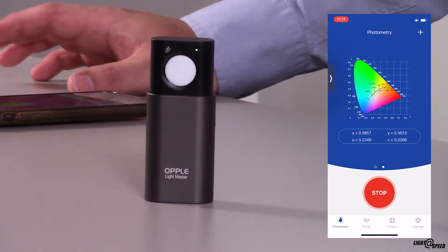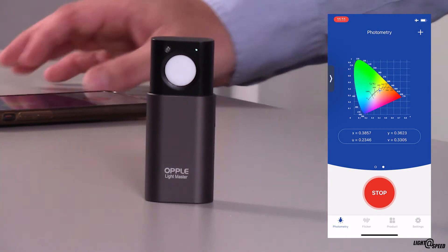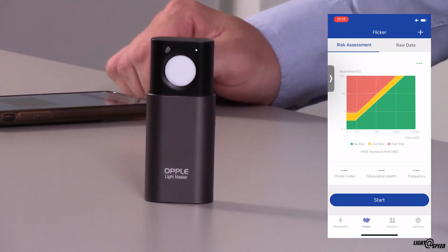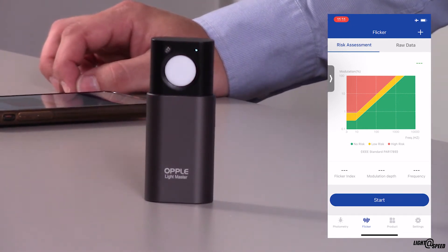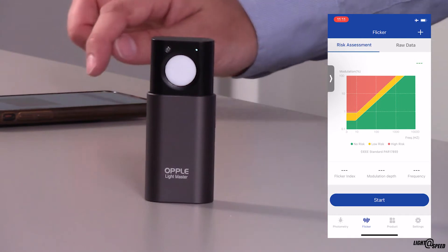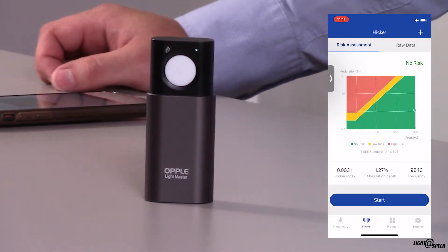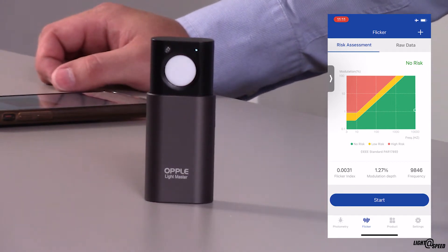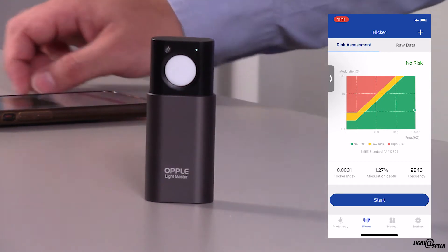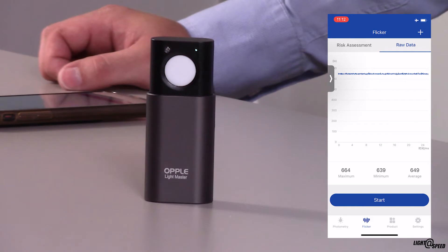The only lights in this space at the moment are my fabulous video lights. If I click on Flicker, I get the Flicker chart with Frequency over Modulation Percentage, and if I hit Start it measures the Frequency and Modulation Percentage. In this case it pops up a little green circle well and truly in the No Risk Zone. If I click on Raw Data it shows me a plot of Frequency over Modulation, which is pretty cool.